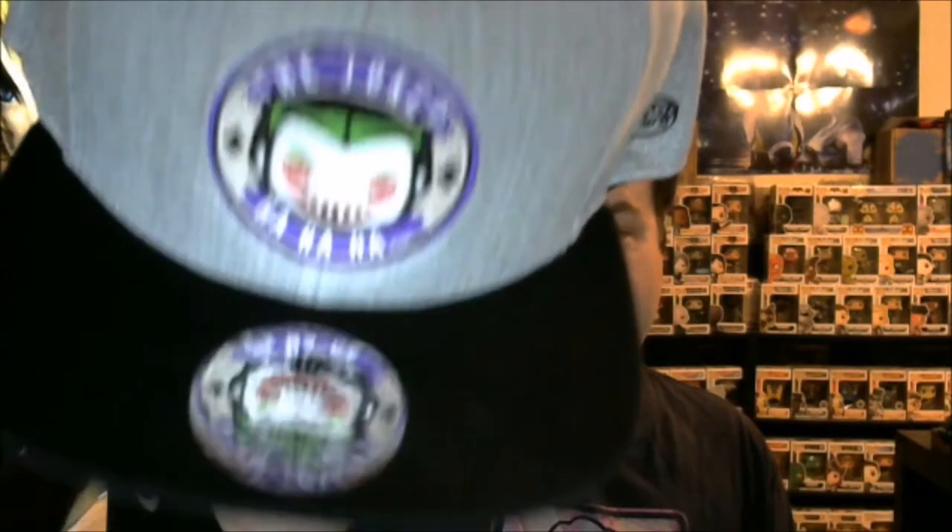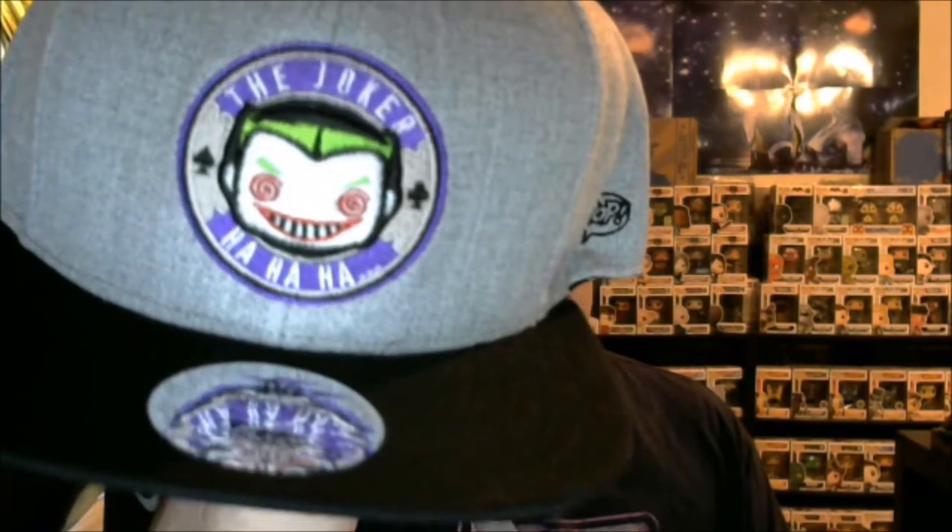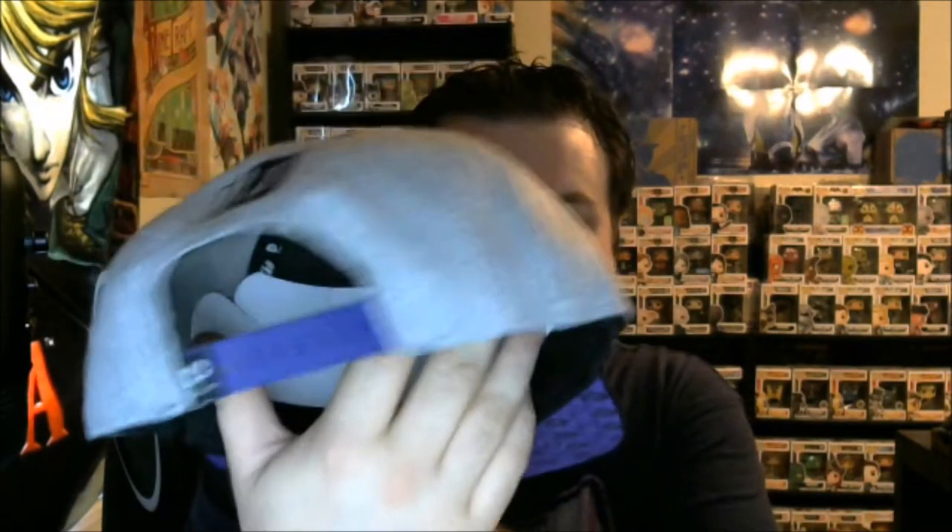Next up, we have a hat. It's got a foil sticker on it, and it is the Joker — it says "ha ha ha" across it, and on the side here it says pop. Very, very cool, very, very nice hat. On occasion I'll wear hats, it's not super common, but I will definitely be sporting this hat. I'm not gonna put it on right now because I have gel in my hair and I don't want gel all in it.